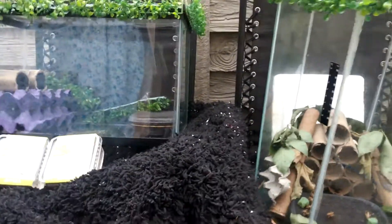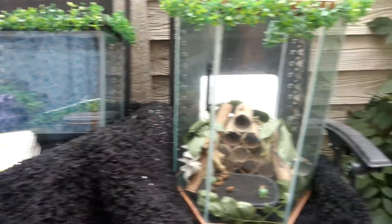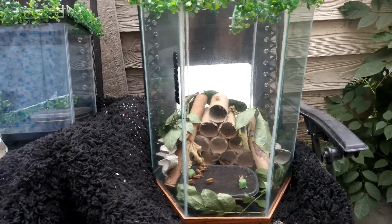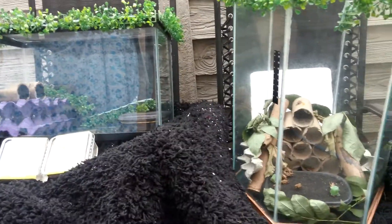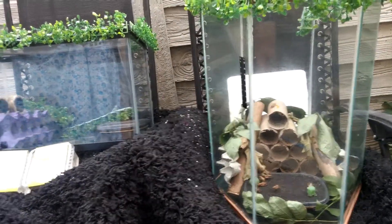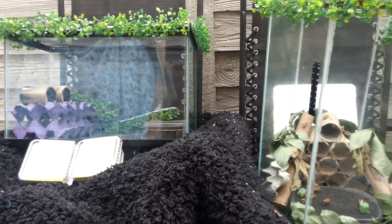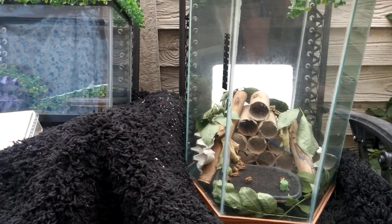This is the third project that's gonna be donated by me to the YMCA preschool. I hope they like it. The kids have loved the previous two projects — the turtle aquarium tank and the dragon lizard 3D background tank. They've loved it. It was a great outcome.